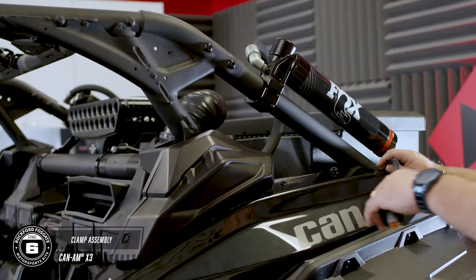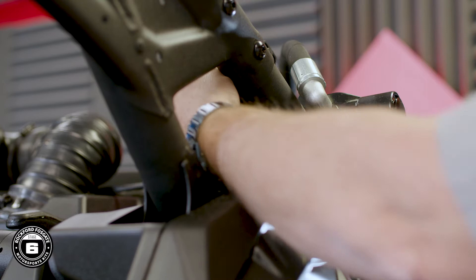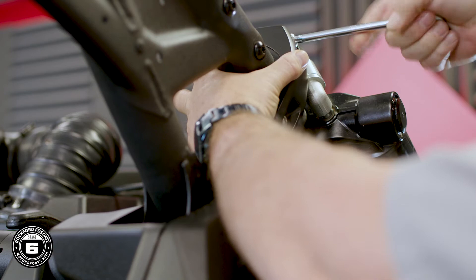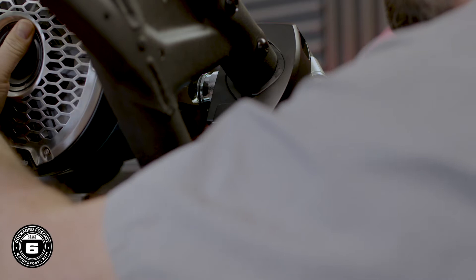Measure and mount your clamps at the desired height using the provided hardware. You may need to modify your shock placement to fit the speaker assembly. It's time to attach your moto cans. For these new M2 8-inch cans, you'll need to remove the rubber gasket on your wiring plug. Now slide the can enclosure onto the bracket and tighten the bolt down using the security torques provided, and attach your safety retaining door.